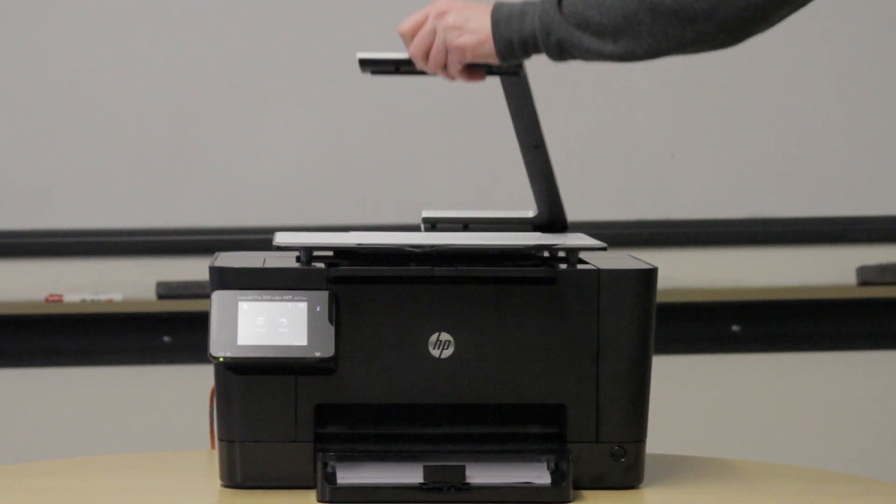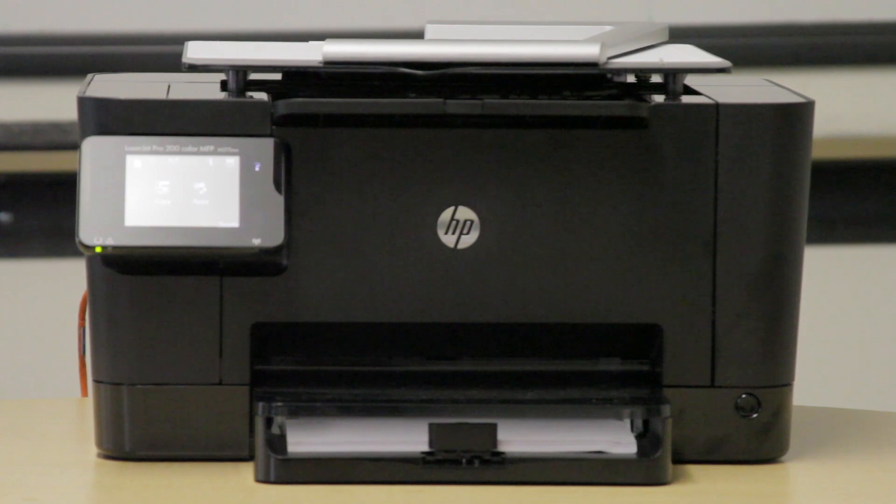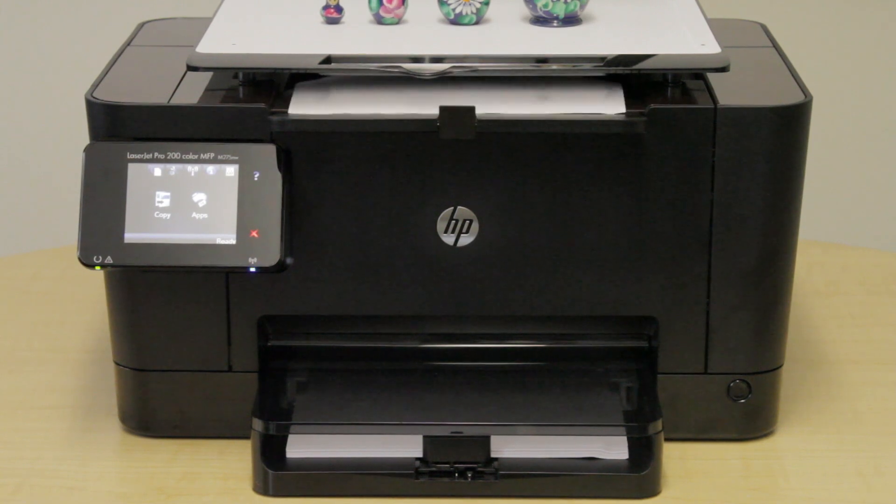This is the HP TopShot LaserJet Pro M275, HP's newest color multi-function laser printer. It's the first to use the HP TopShot scanning technology to capture images of 3D objects.